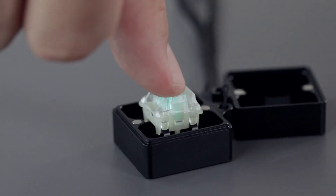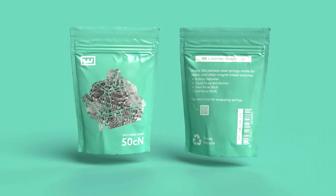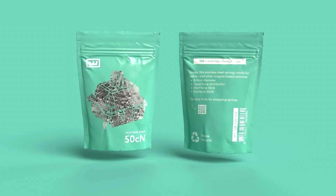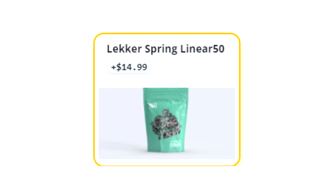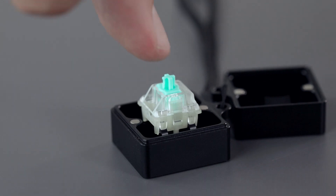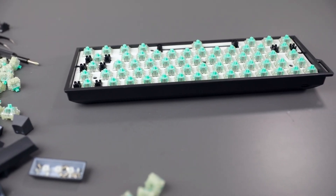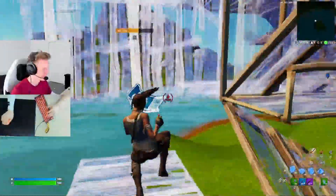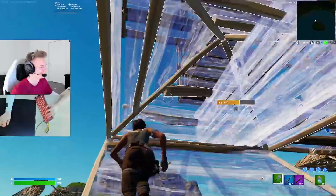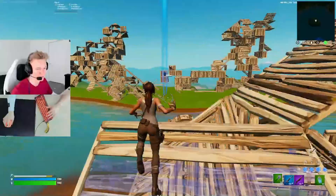However, what you can do is upgrade the stock springs already inside of the LECA switches to new springs that are much, much lighter. These are called the Linear 50s and they cost only around $15. If you do this spring mod, which I'll show you how to do in a second, it will improve the overall speed of the key presses, as having lighter springs in the switch equals less force and that equals faster bottom-out.